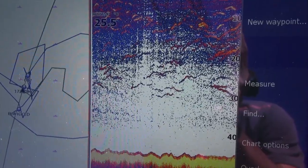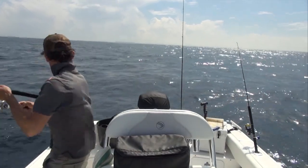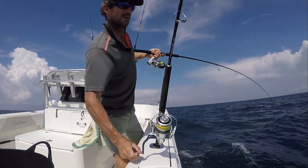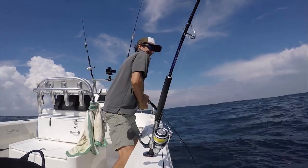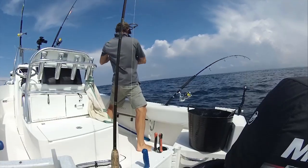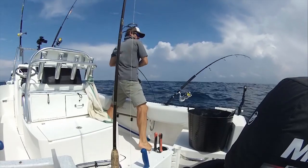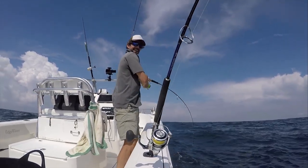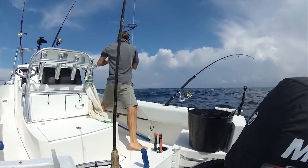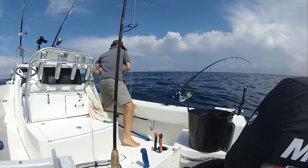There's a big school under the boat. I've got to try and keep this fish on this side of the boat. This one's still hooked up. If I can keep the tension on both these lines, then I will get both these fish. I've got to keep it away from that line. That one's still got weight on it. Come on, come around this way.